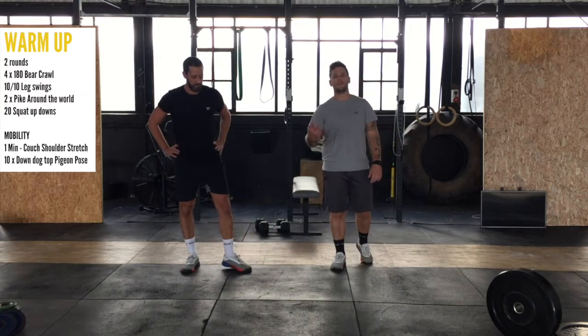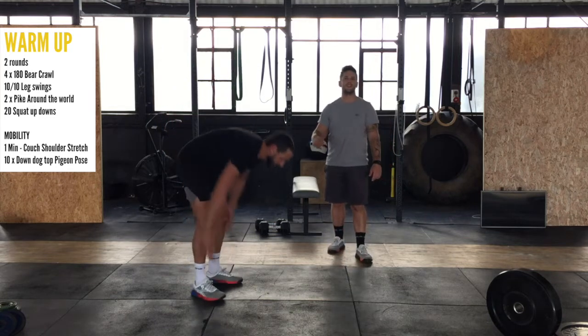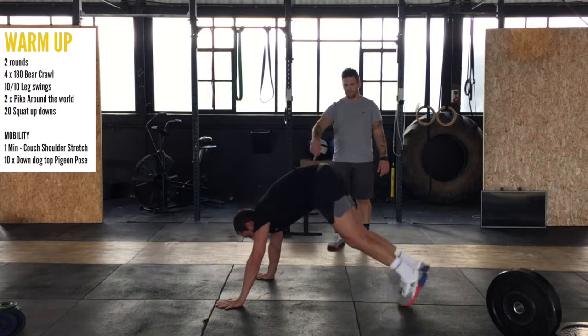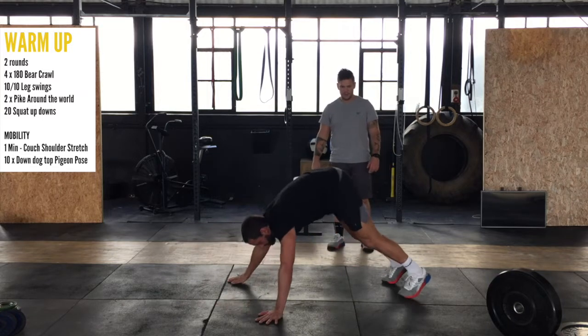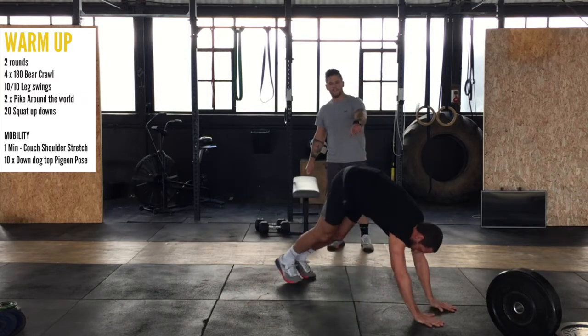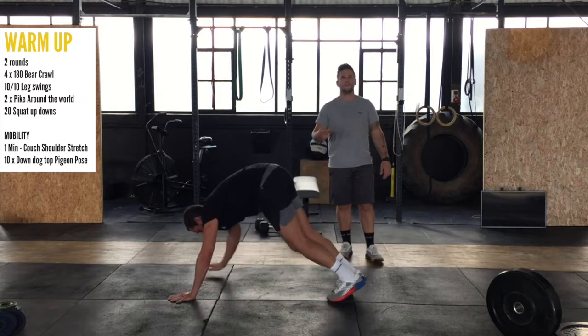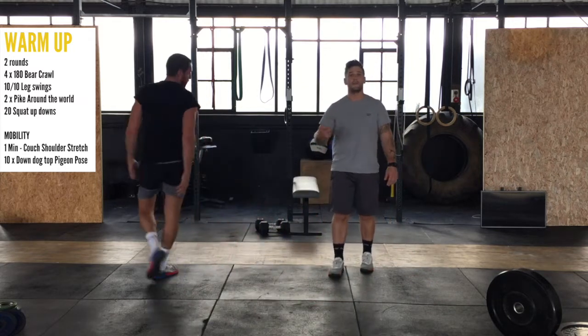Now we're going to do plank around the world. We're going to do two — one full rotation in each direction. Keep the feet still, just move the arms. We're going to go around in a full circle. Once you've completed a rotation, you go around the other way and then you've done your two.